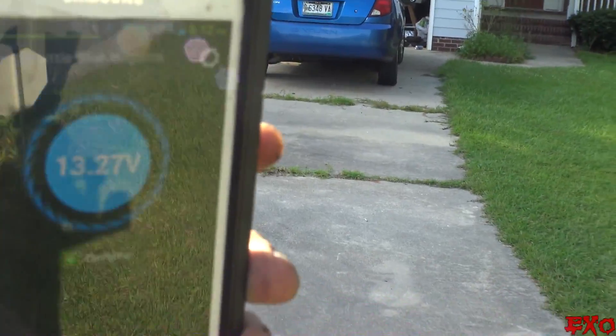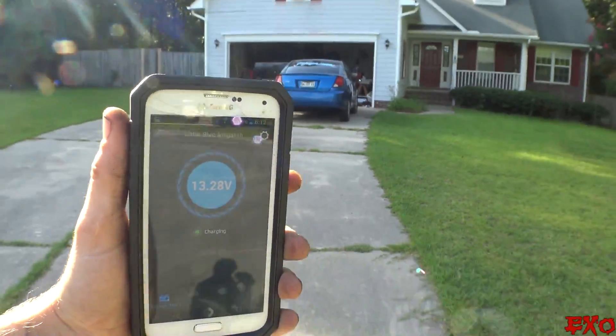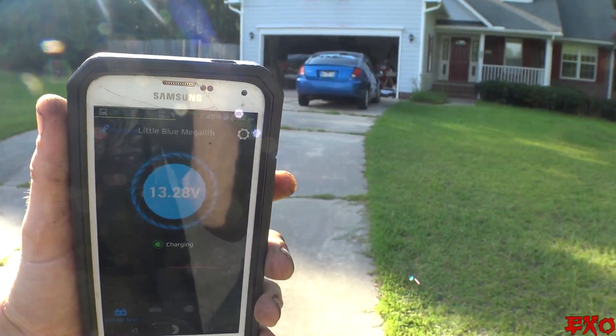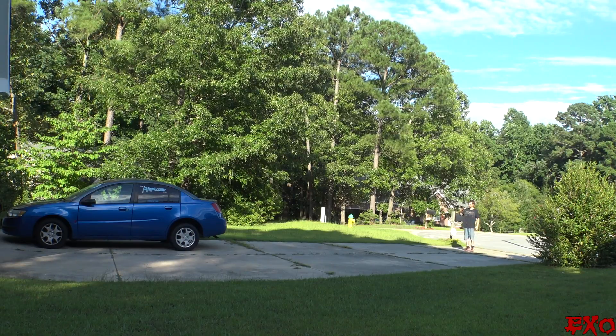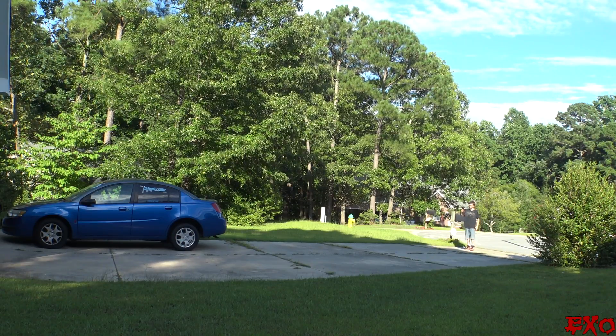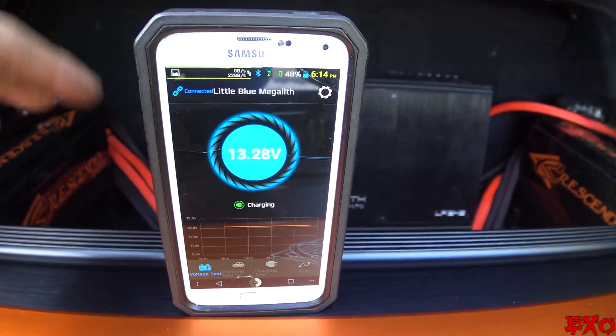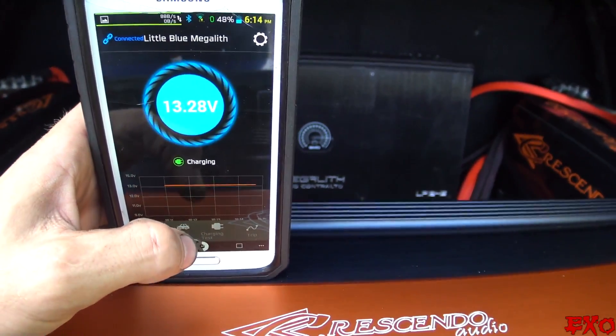With the trunk closed, we can walk all the way to the end of the driveway — right to the mailbox — so that's definitely more than 30 feet. Good to know it will go the distance even when your trunk is closed.